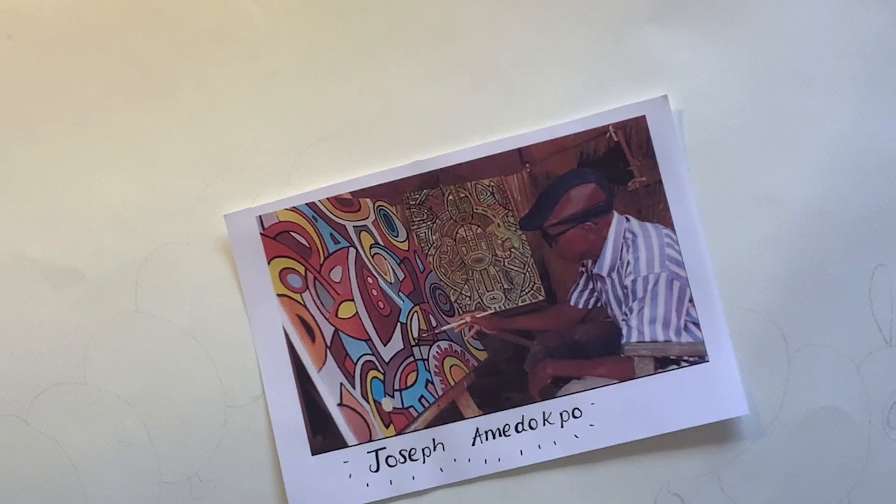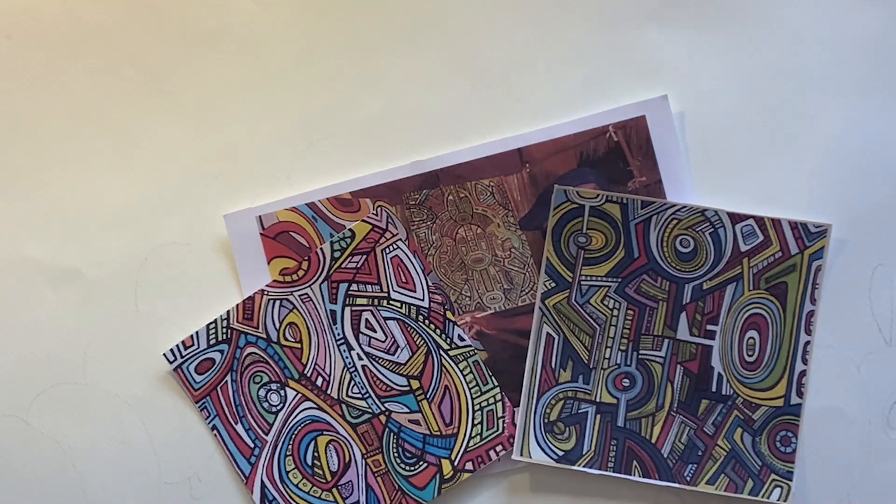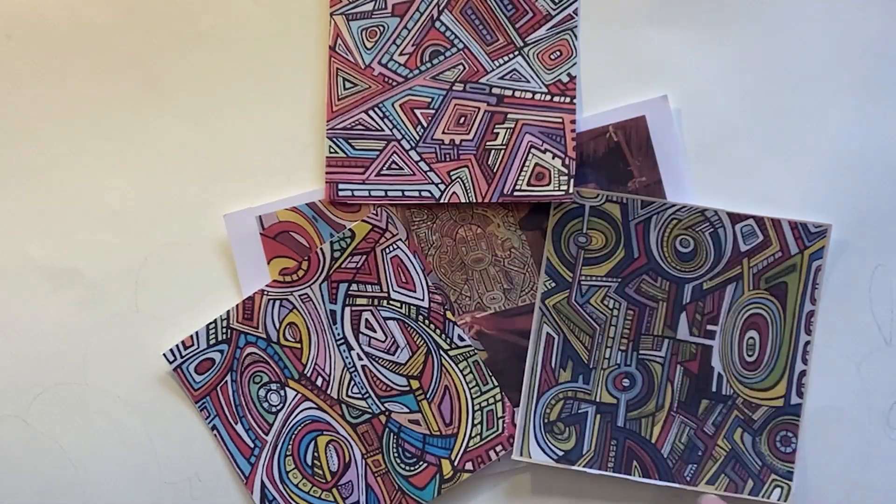Joseph Amidopko is from Togo originally. He trained in Nigeria and then moved back to Togo to be a full-time artist. He uses bright colours, lots of lovely lines and abstract shapes in his designs. The ideas come from his dreams, where African traditions and cultural images come into his mind at night, and the next morning he writes them down and makes his artwork from them. He uses strong lines to make his patterns and lots of really bright colours.